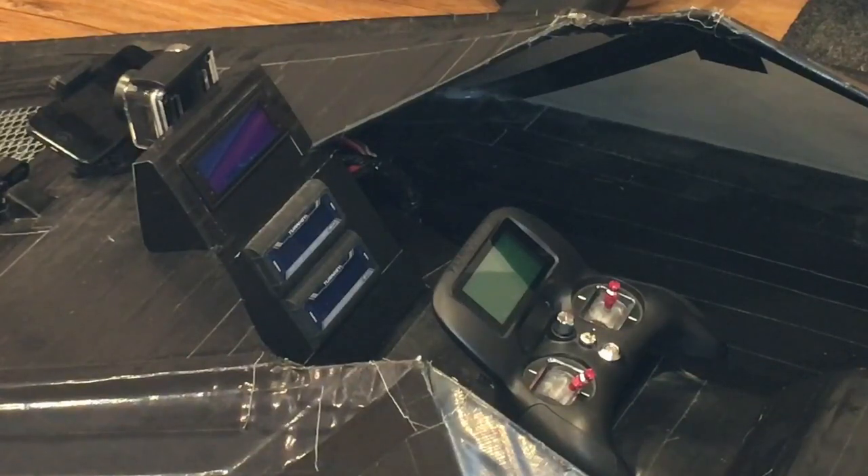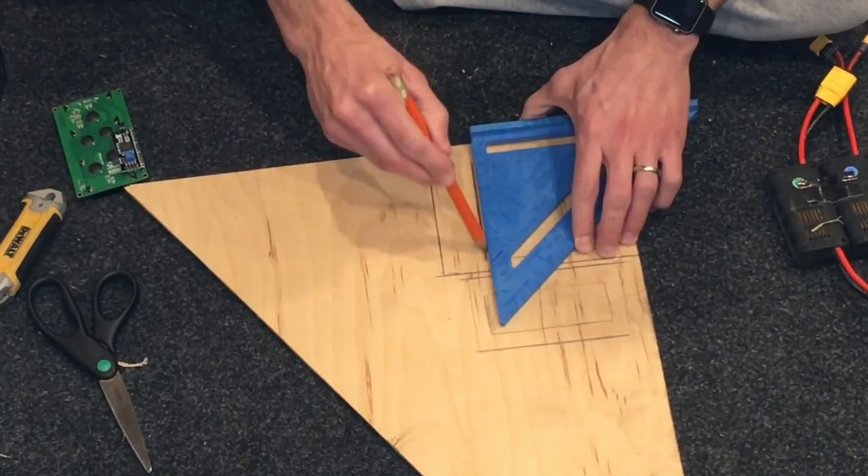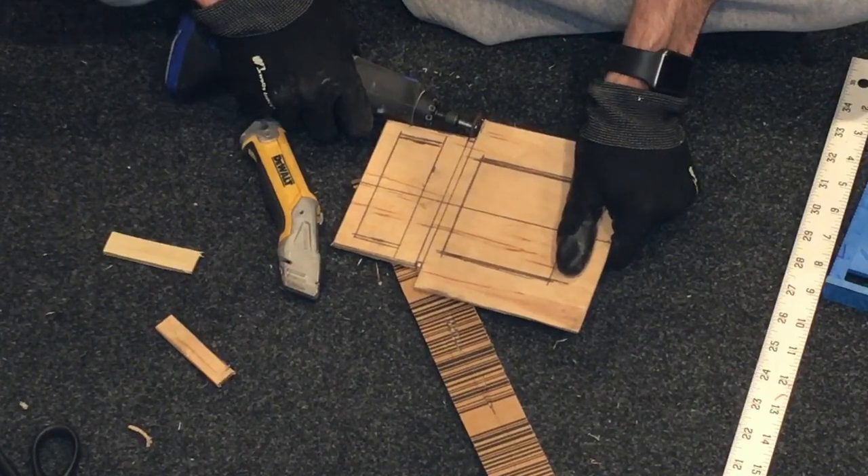The first step to actually using this is being able to install the Arduino Nano and all the equipment in the hovercraft. This was done by fitting everything into a new dashboard. The dash itself is cut out of a piece of plywood and duct-taped to the hovercraft, of course.